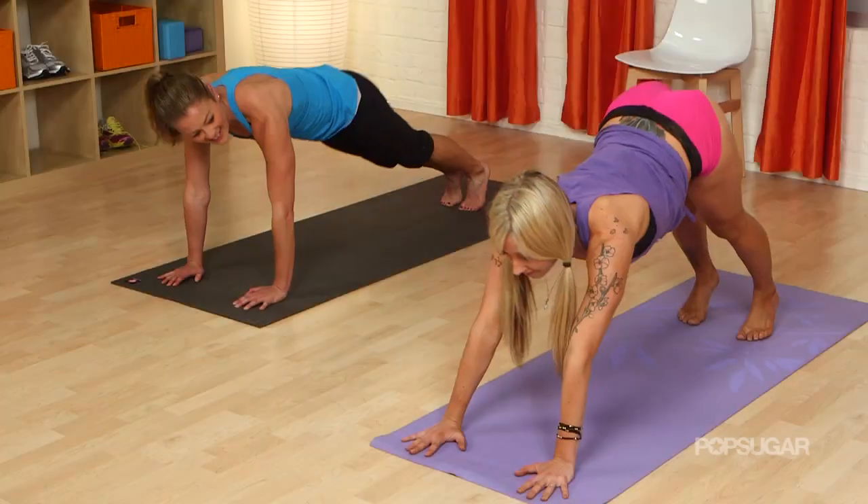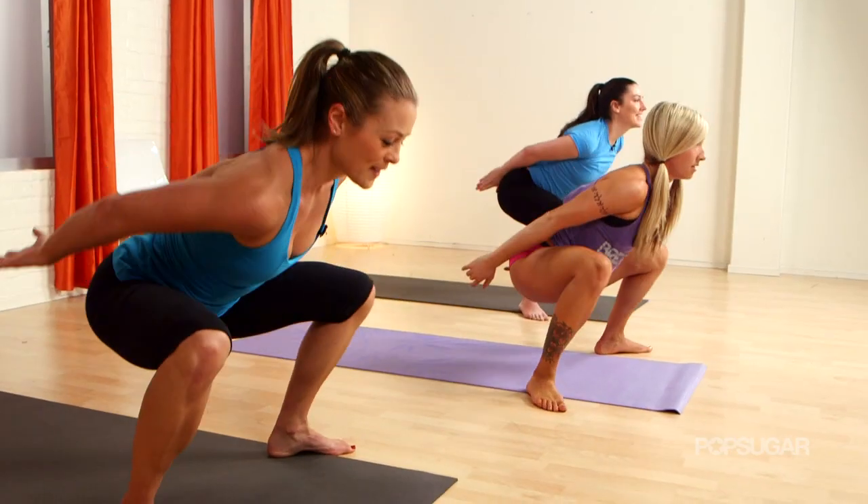If you haven't tried BUTI yet, it's the hottest new workout. Join us for this 10-minute intro with Bizzie Gold, the founder of BUTI Fitness, for this full body workout that combines yoga, dance, and plyometrics.